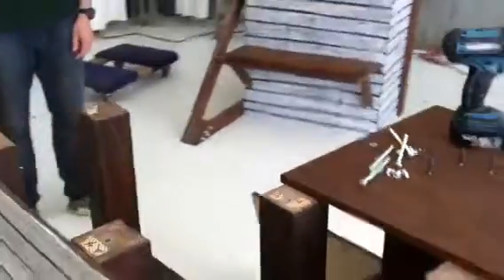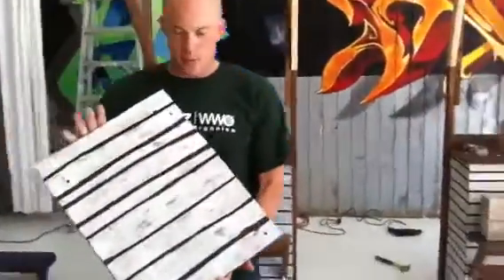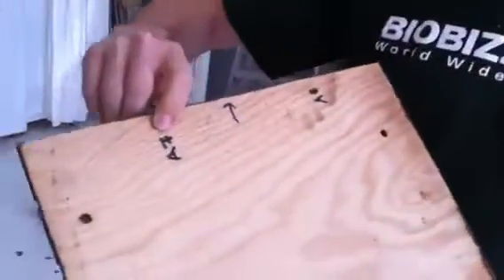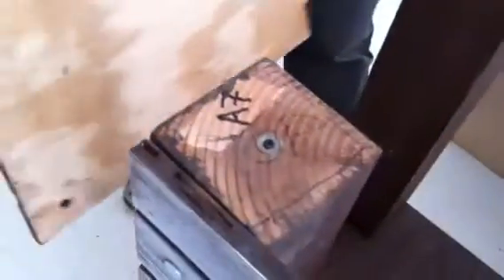Hayden's going to go ahead and show you how the parts go together. They're marked pretty well. This is just one of the side panels, and you'll see on the back it's actually labeled with the corresponding upright pillar that goes with the cabinet.